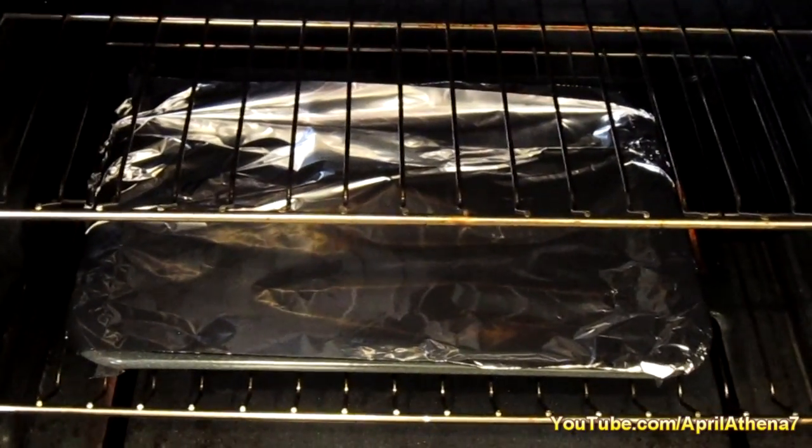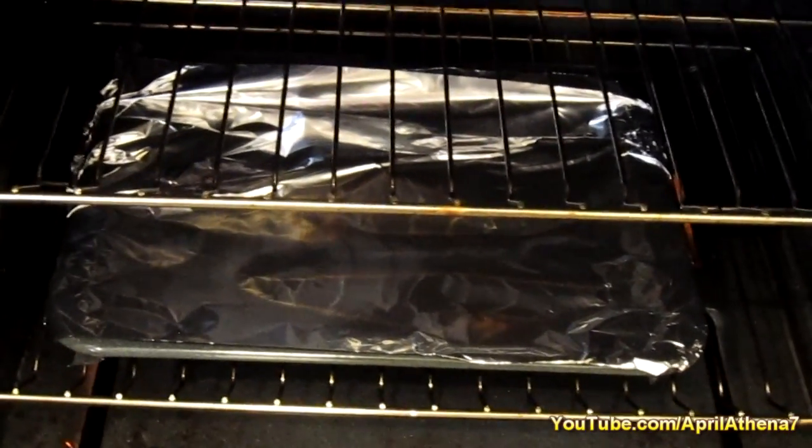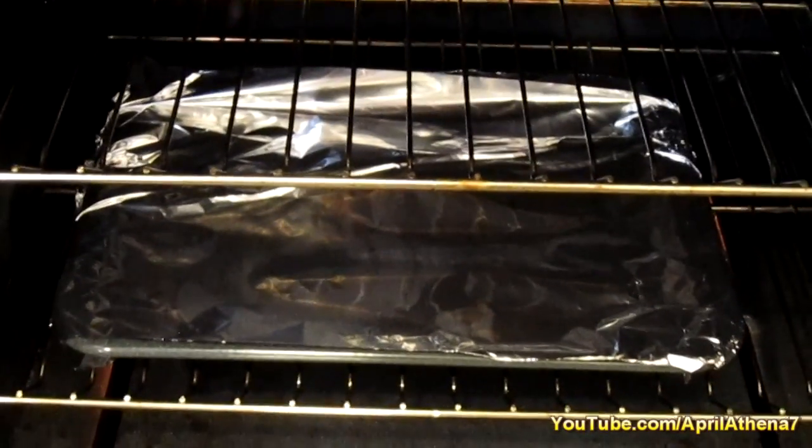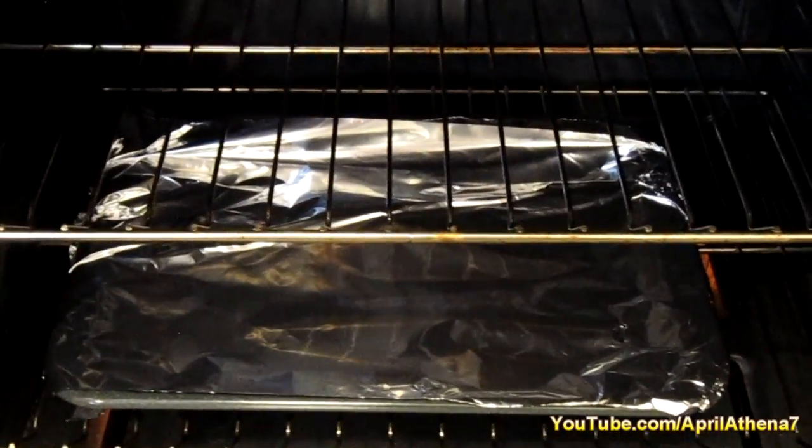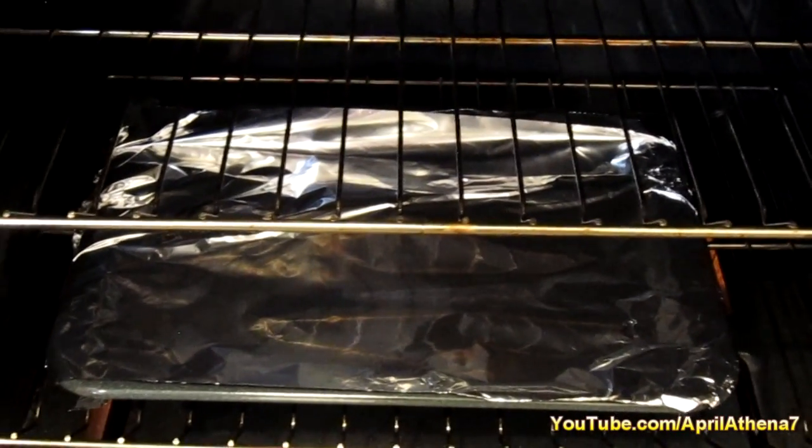After your oven has been preheated, place your fish pan into your oven and bake it for about 35 minutes or so, or however you like your fish.